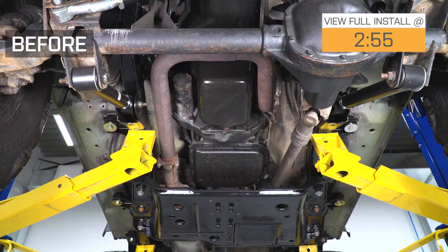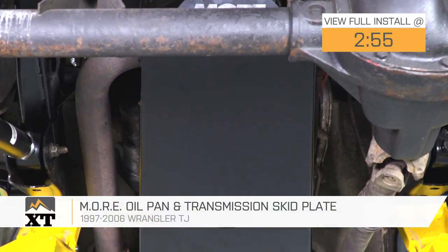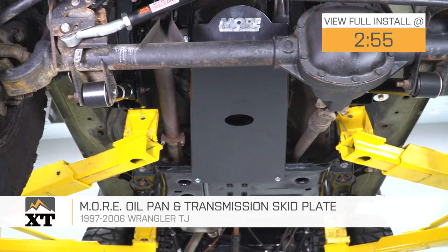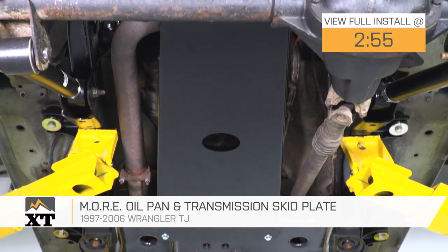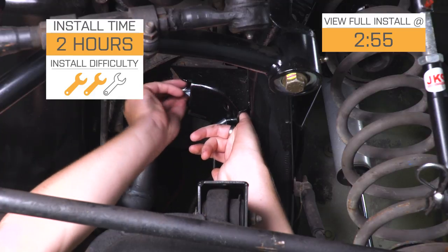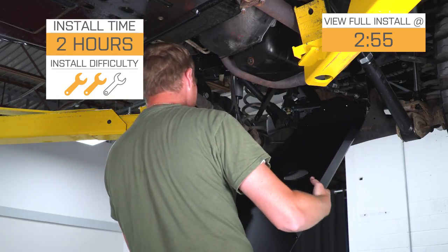The MORE, or Mountain Off-Road Enterprises, Oil Pan and Transmission Skid Plate is for those of you with a 1997 to 2006 TJ that take your Jeep off-road and want some added protection for the soft and very important parts of the underside. This skid plate is going to be a two out of three wrench installation because you do have to drill a couple of holes in the cross member.